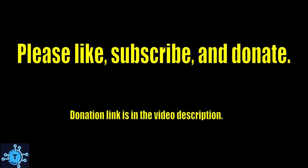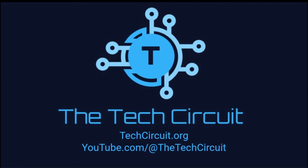That's it for this video. I hope you found it interesting and informative. If so, please give it a thumbs up and subscribe to this channel. Thank you.